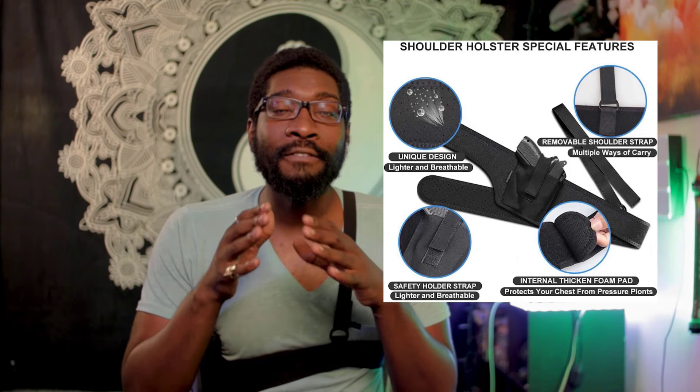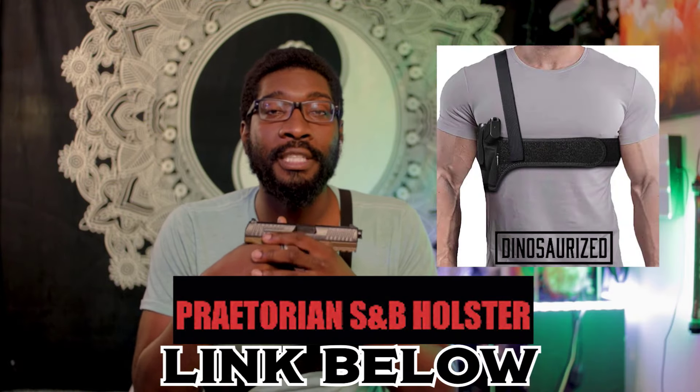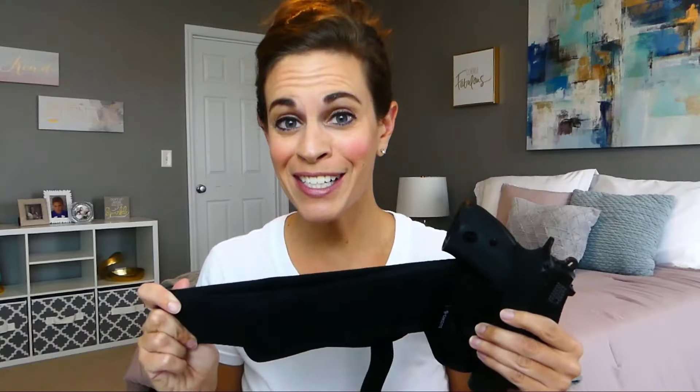If you're looking for a holster that can do more and give you access to your weapon even while you're sitting down, then you need to get yourself the Praetorian shoulder and belly holster today. Link in the description. Be sure to check it out for all of your carry needs.